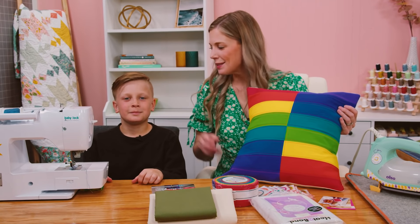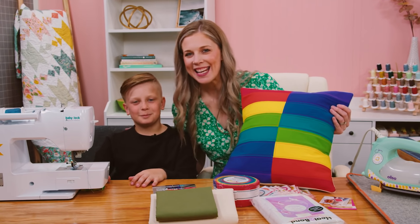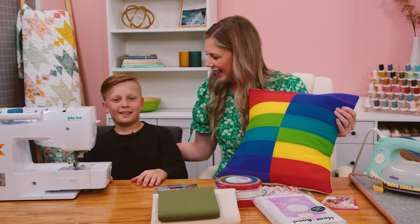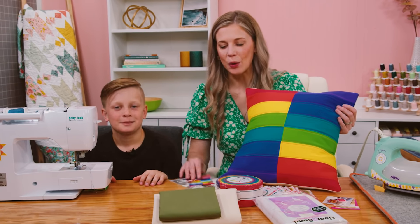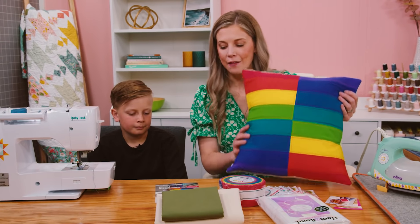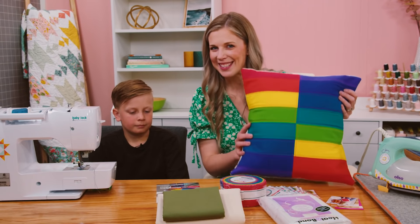Hey everyone, it's Misty, and this week I am here with my youngest son Ezra. Ezra loves to hang out in the sewing room with me. We are starting the Quilt Cadets program, which is an amazing program put together by Latifah Safir, and this is the first project we're going to tackle so let's do it together.